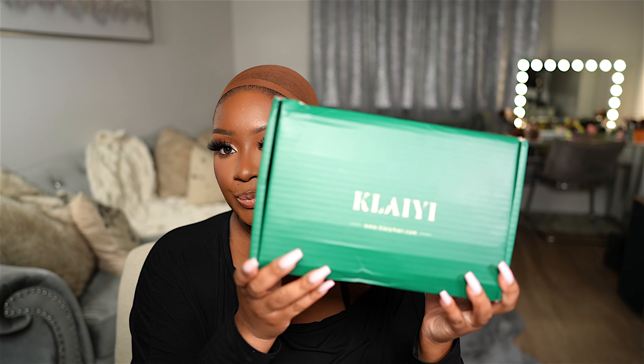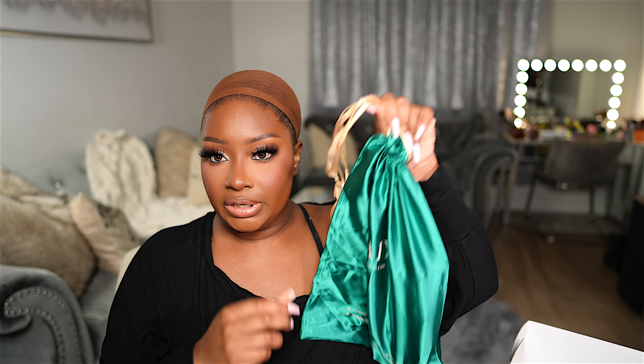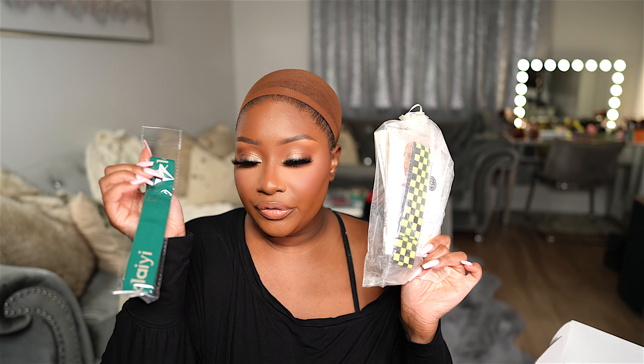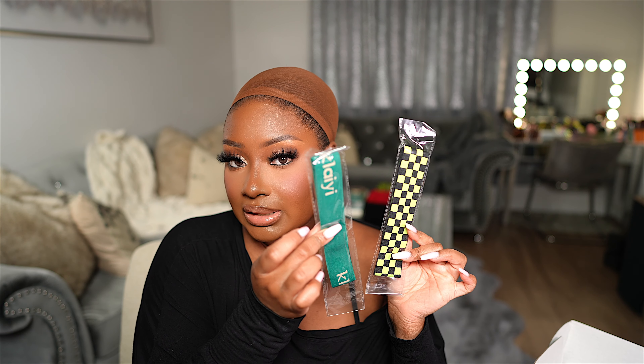This is one of their glueless lace closure wigs. It comes in this box right here and there are some freebies in this bag. This wig came with two brushes, two combs, and also these clips right here. It also came with a couple more freebies: an HD wig cap, press-on nails, and two elastic bands.